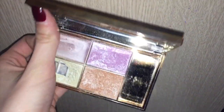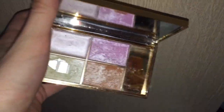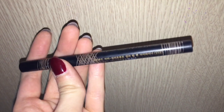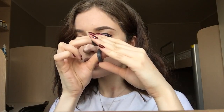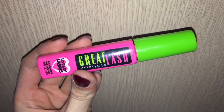Now I'm going to use the Sleek Solstice highlighting palette, using the yellowy golden color in the inner corner of my eye. For eyeliner I'm using a Skin Food brown pen eyeliner — I did it off camera but I just put it in the outer corners of my eye only. Then I'm curling my eyelashes before going in with the Maybelline Great Lash legendary mascara.